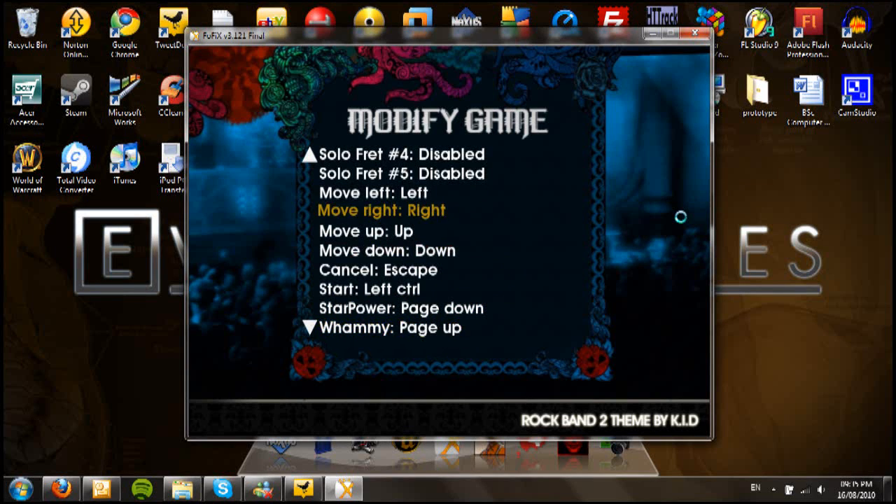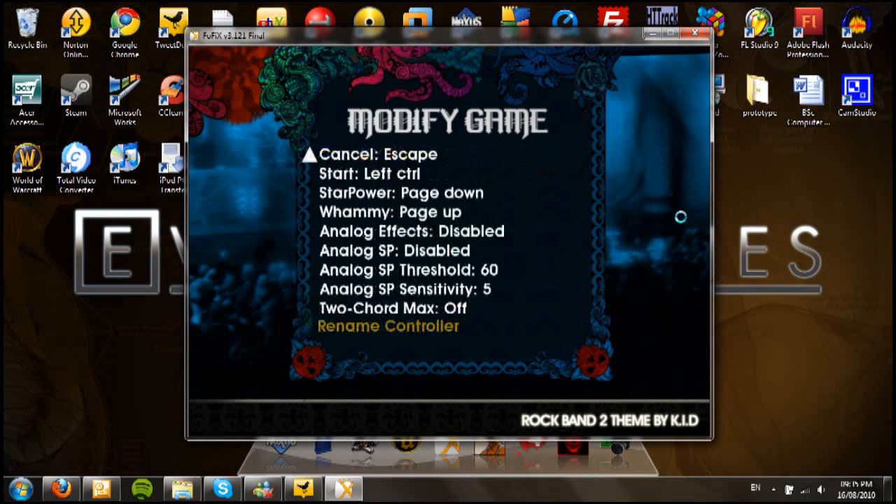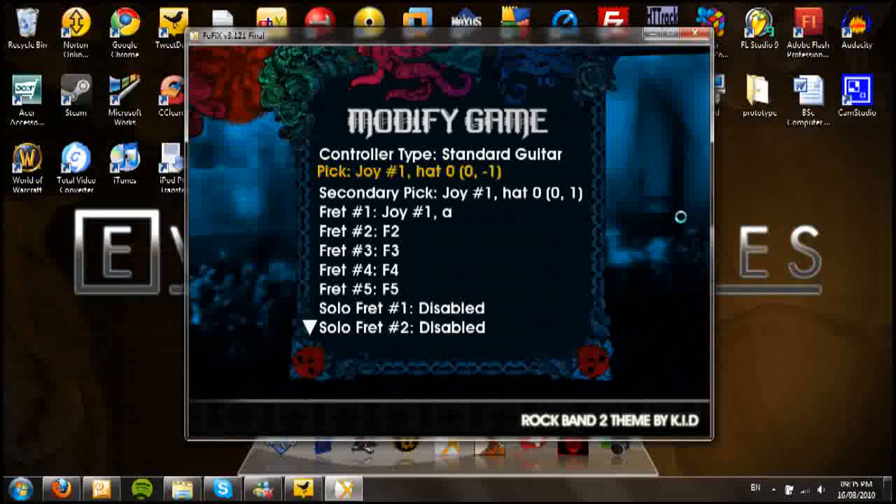That's all you need to do to set your buttons. You shouldn't have any issue with that. If you do, you can comment and I will help you out. Just to recap: press Enter on the key you want to associate, then press the button on the guitar, and it should pick it up.